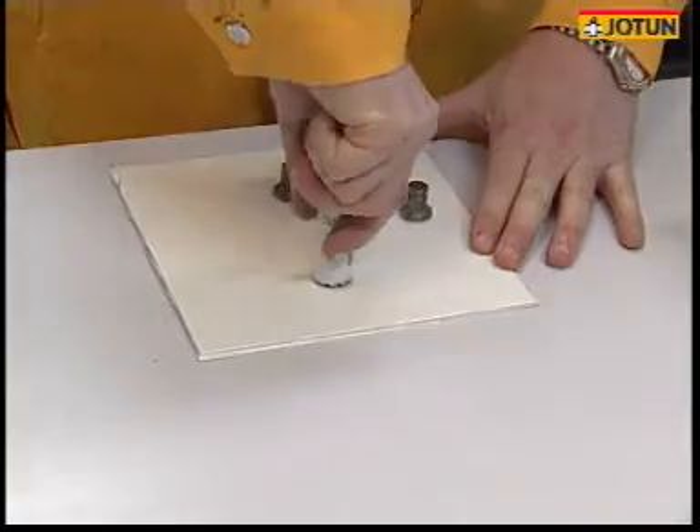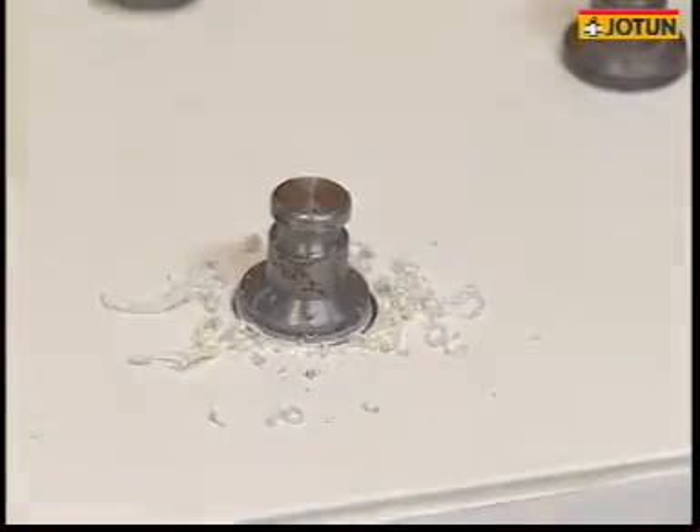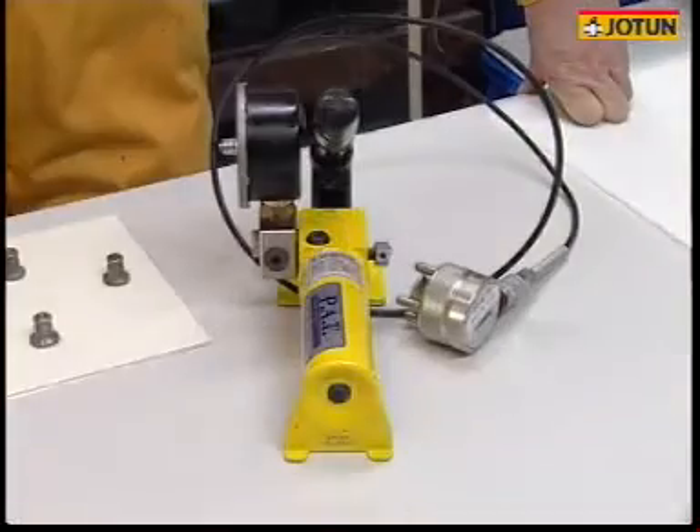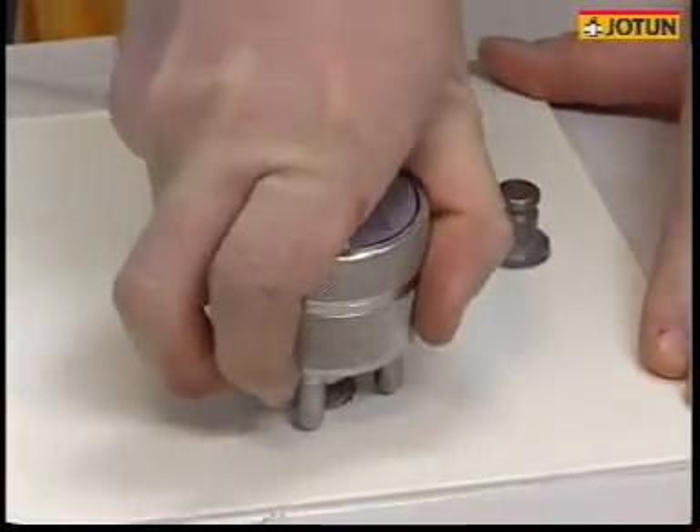Using the special tool, cut around the dolly, making sure to penetrate right through the paint down to the substrate. Check that the calibration certificate for the equipment is valid and fix the grip around the neck of the dolly.